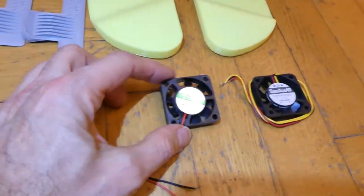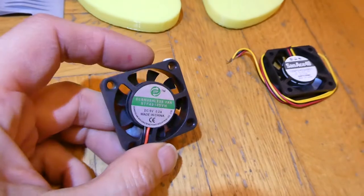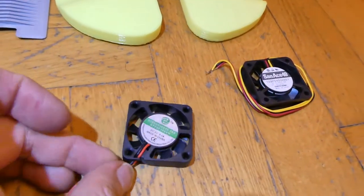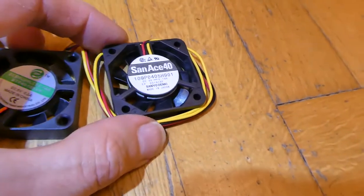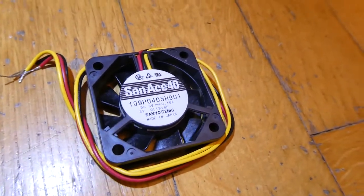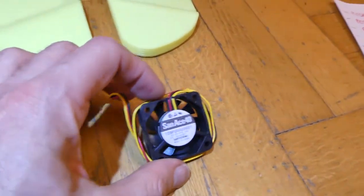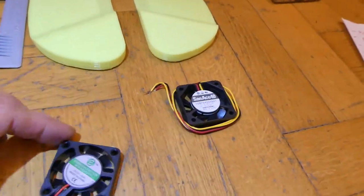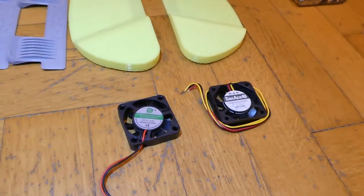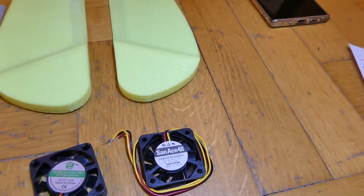Another upgrade related to internal components is replacing the cooling fan. Originally Gotway used a low-quality 40×10mm fan that is extremely noisy. I replaced it with a professional Sanyo Denki Sun Ace 109P0405H901 fan — a ball bearing type at 0.16A. It is much quieter with a much longer lifespan than the unknown brand fan, though you do need to open the wheel to replace it.